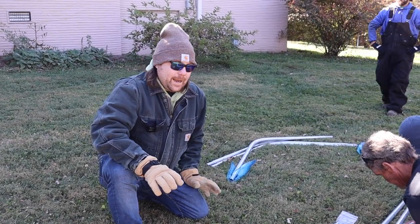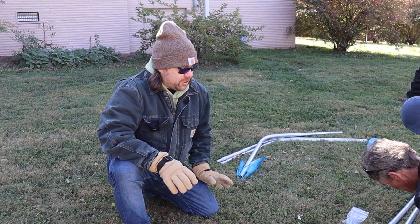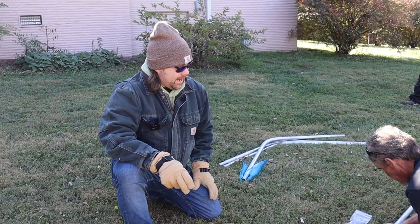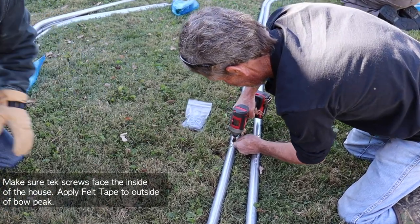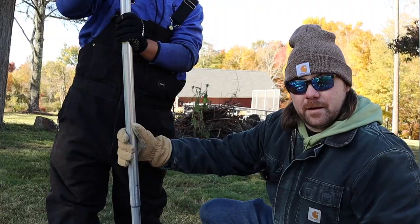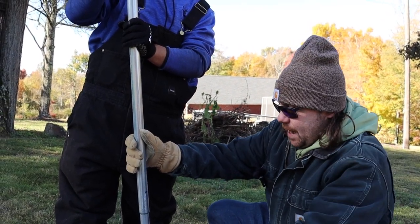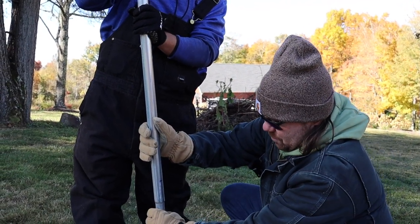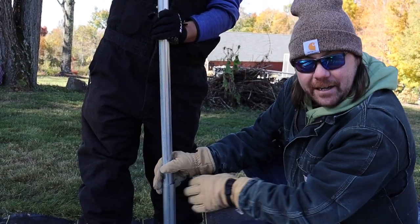Now what we're doing is assembling our bows. It's a three-piece bow and you need to try to lay it out on as much of a flat surface as you can. At every single swedge point, we're putting in a total of two tech screws that are provided. Now we're putting the bows into the ground stakes. To make sure everything is still level, we've marked six inches from the bottom, and we're going to slide that bow straight in there and then shoot two tech screws in.